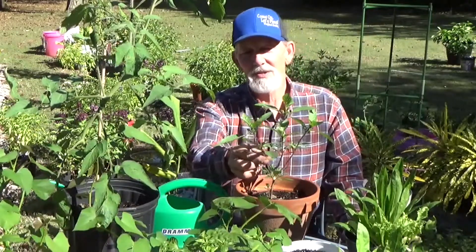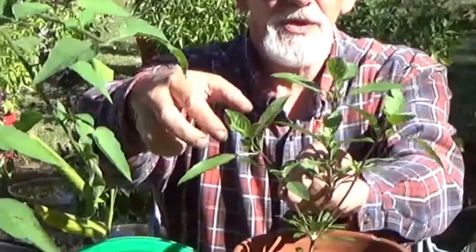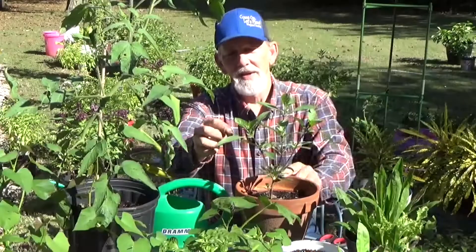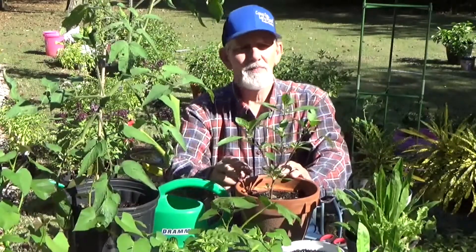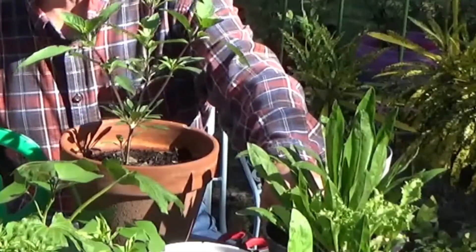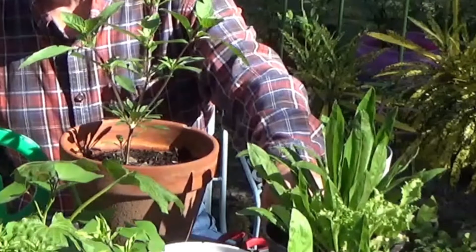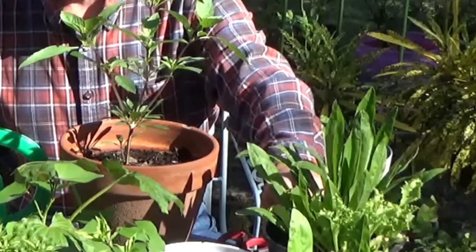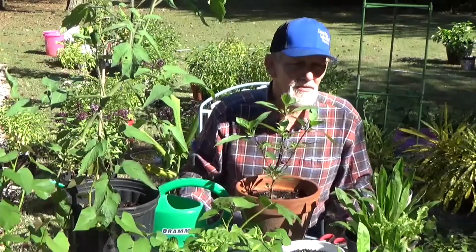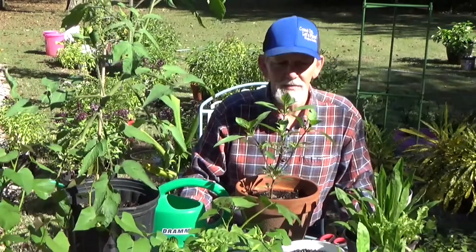Basil — see how nice this one's coming on? You can cook with this. You just pinch it off at the node and it'll continue to bush out, giving you a nice little chunk to cook with. Lettuces are really nice plants to grow inside too. You can plant two or three different varieties in the same container and just pinch the leaves off and add them to your salads. Makes for a really nice easy plant inside.